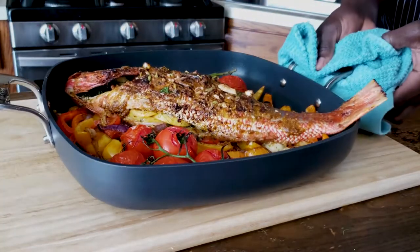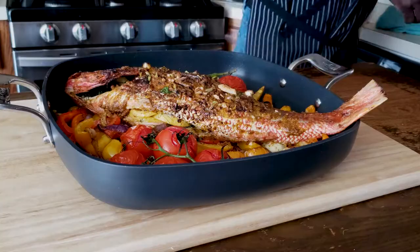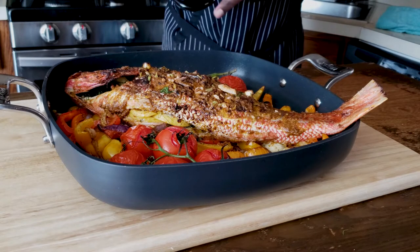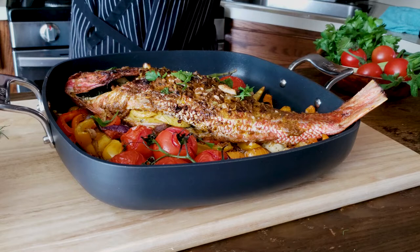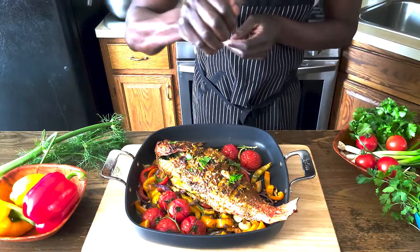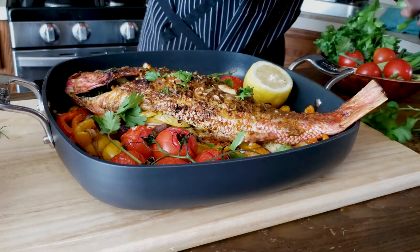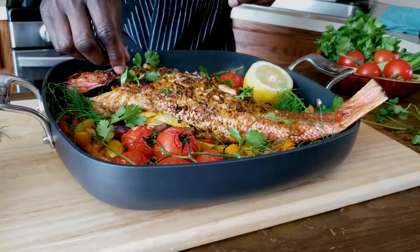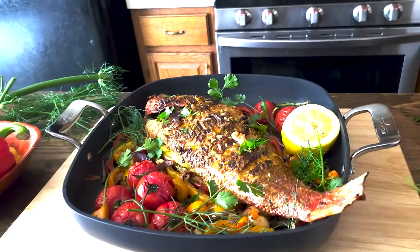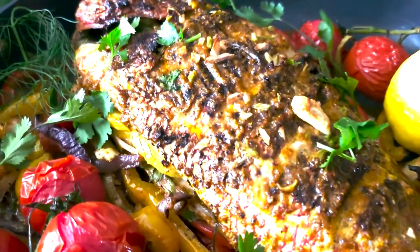After about 20 to 25 minutes, our whole red snapper is all done — time to finish it up. We've got nicely blistered vine tomatoes. Drizzle with some olive oil, squeeze in some lemon juice, and spread some cilantro and fennel fronds to garnish the fish. There you have it — a nice, very beautiful dish. Set this on the table just as it is for everybody to dig in and enjoy.